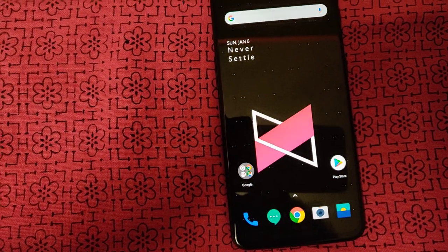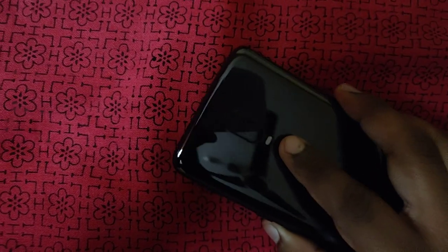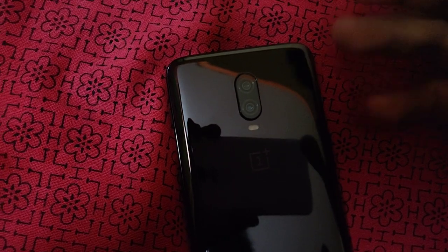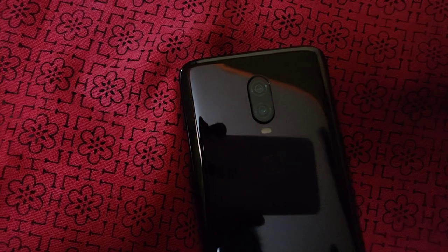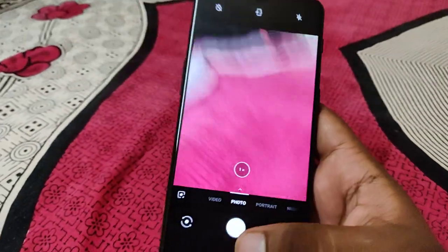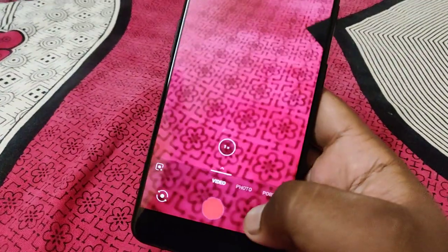Another biggest pro is the camera. This is a 16 plus 20 megapixel dual shooter with an f/1.7 aperture and dual LED flash. The secondary lens supports 2x optical zoom. In video mode you can get 4K at 60fps, which is a great feature.